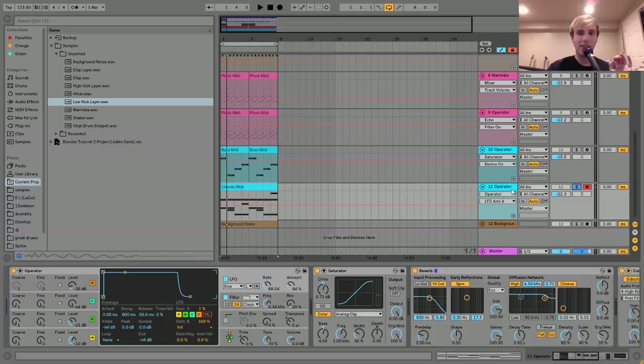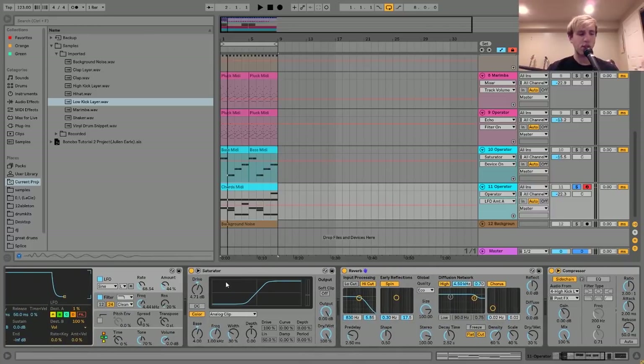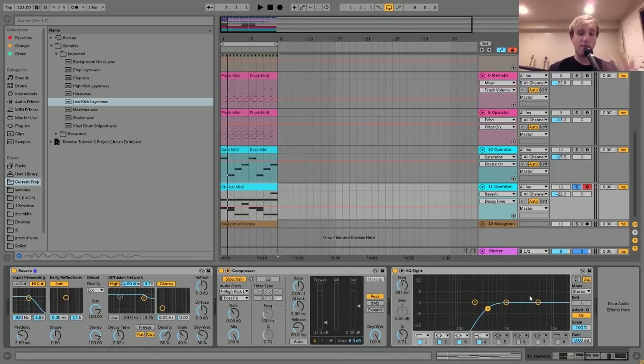I also have the LFO routed to pitch on Destination A, but only at 1%, because anything higher than that was too much - I really just wanted that kind of analog VHS-y warble. If you start turning it up, it gets really out of control really fast. After the Operator, I have a saturator adding a bit of nice gain and warmth with the drive up, and the bass frequency boosted a little bit. Then I have a bit of reverb, a sidechain to the kick, and an EQ8 cutting out some low end.